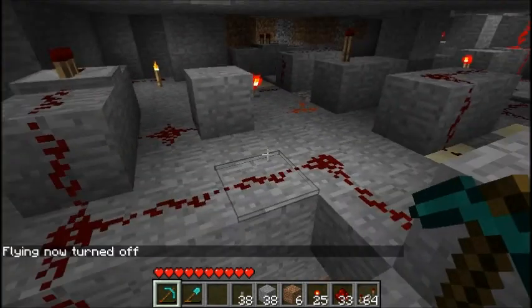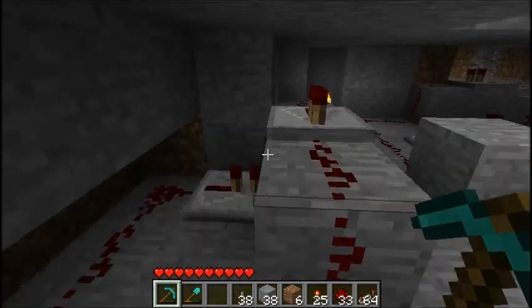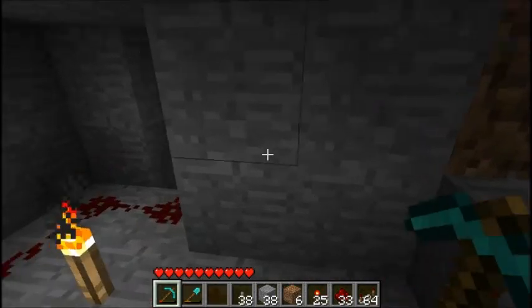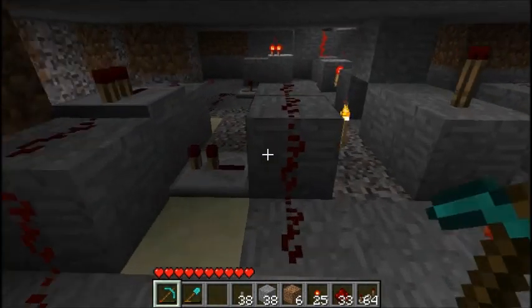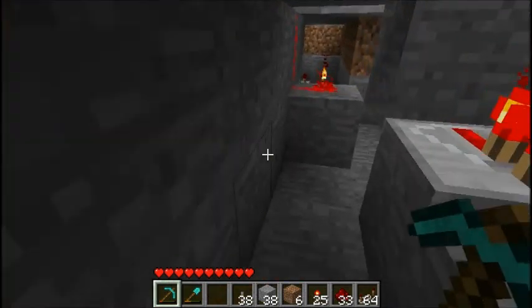Right here is the lock that the combination makes. And this is the lock that the lock lever makes right here. That is one of the pressure plate areas. This is also part of the lock.